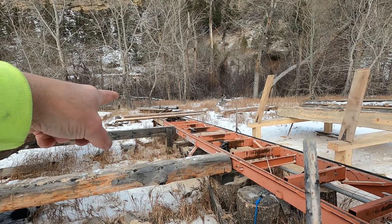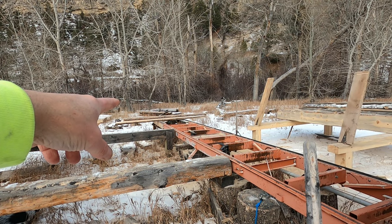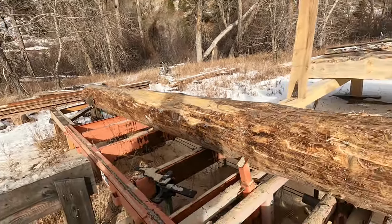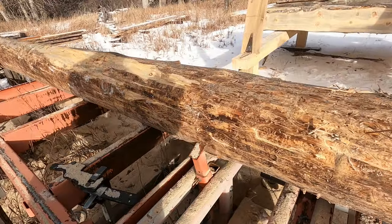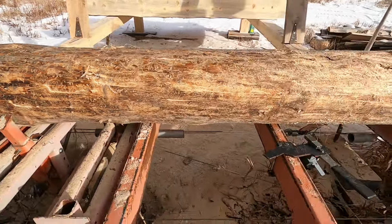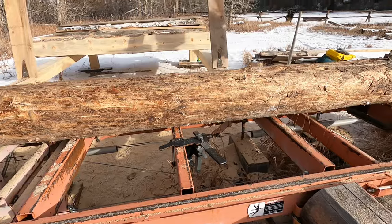I also have a mill extension — with the additional track I can mill up to 24 feet on this mill. I've got three factory bed sections and then I built a homemade extension on one end that gave me an extra six feet. Here you can see how I've got the log clamped just using the powered clamp, so I won't need to use the manual clamps.